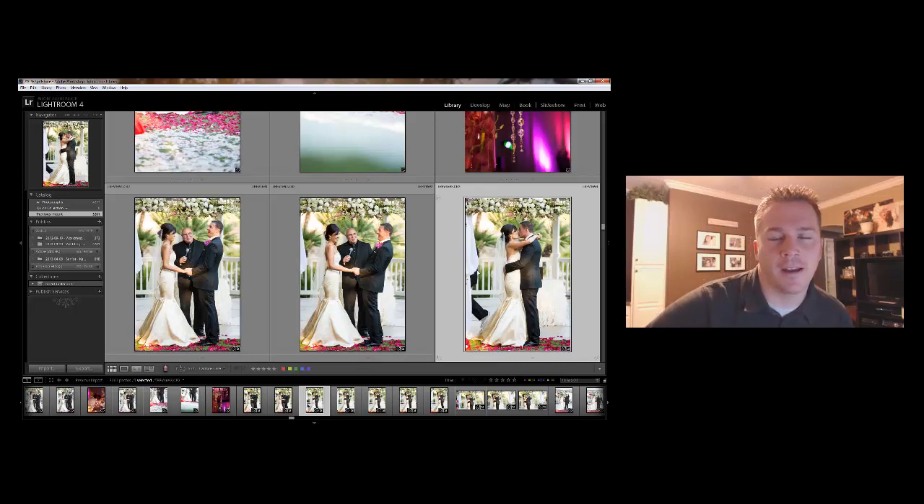Hey guys, this is Trevor Daly and I want to come with another little Lightroom tip for you. This one actually comes from a question about how to sync your photos in Lightroom if you didn't do it while you were out in the field.